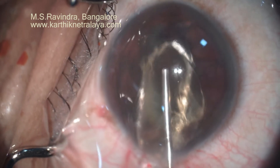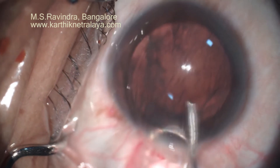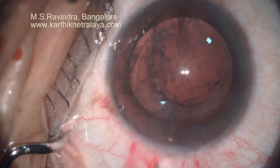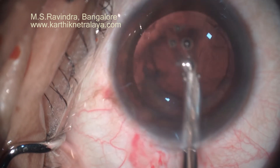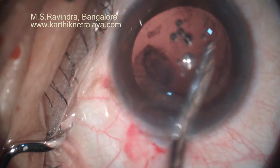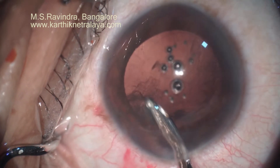Cortical aspiration is done again using the Simco cannula through the main port — single port — and the posterior capsule is not ballooned backwards, which ensures that focal pressure is not put on the central thin posterior capsule.